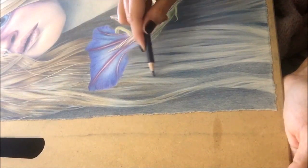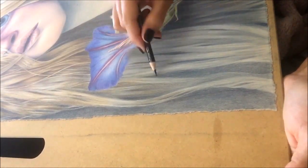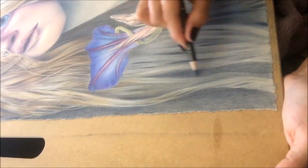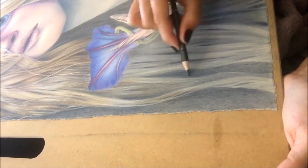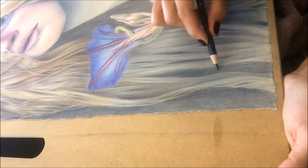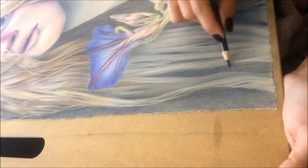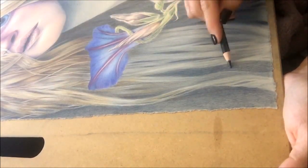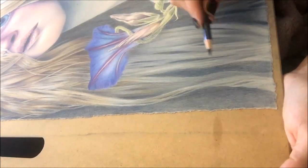I like to turn the pencil a lot to keep the tip sharp longer, and I like to get rid of all the little bits of texture that you see in the tooth of the paper by just going over and over it. Sometimes I'll blend that out with a dry paintbrush to kind of get it into the cracks of the paper.